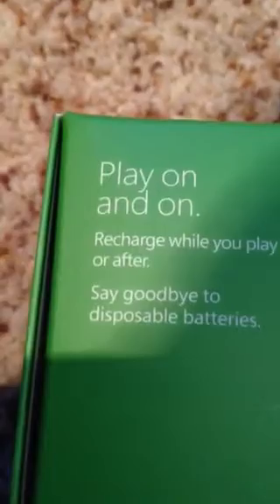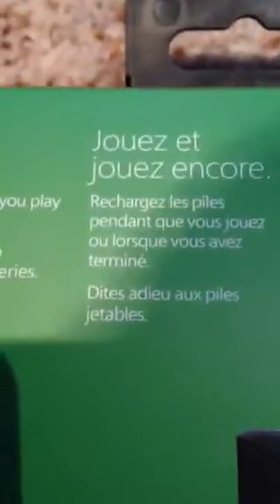As you can see, here is the box. It says 'play on,' 'recharge while you play' — just different languages, so it looks like.